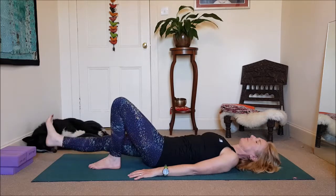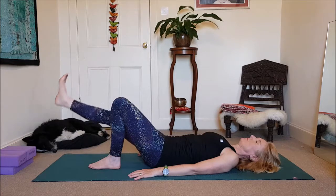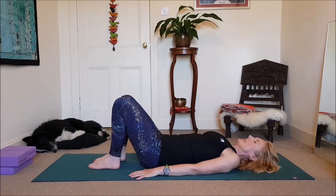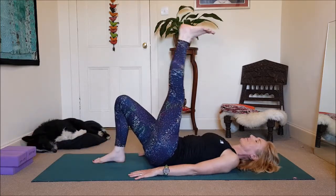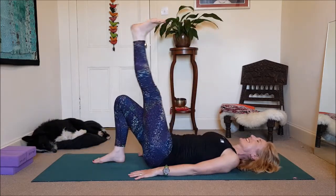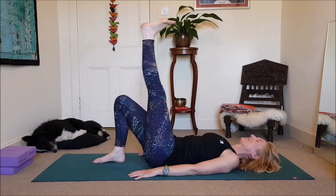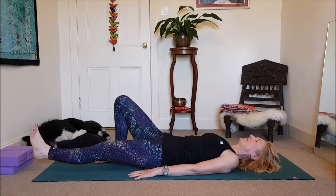Keep pressing out through the heel — are you engaging your core, or are you letting the hip inward? One more. Bring your foot back to the ground, other side. Stretch out that leg. Here we go. I've got a very clunky hip, so if it goes off, don't be alarmed.